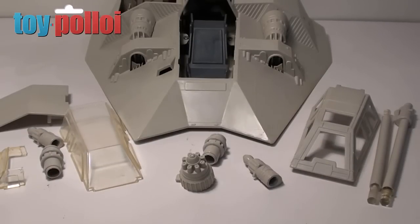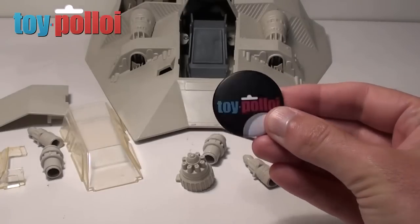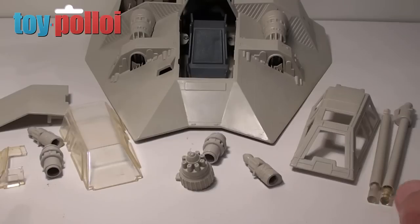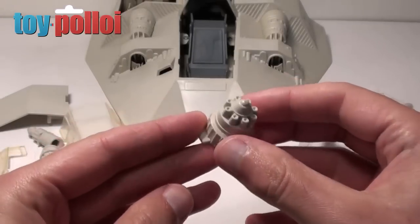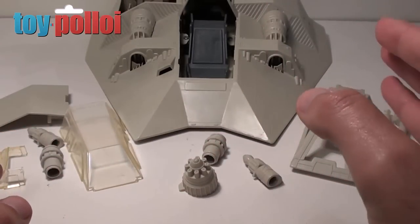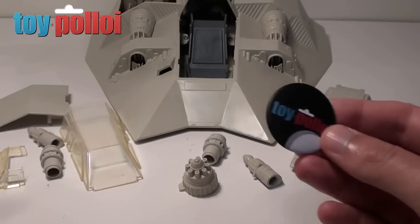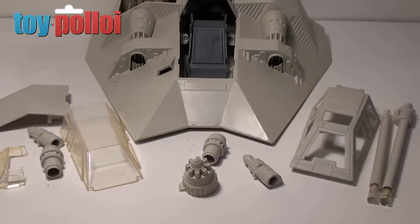Here are all the bits I've managed to gather to rebuild this Snowspeeder for Rareberg. I'd like to give a big thank you to the toy fanatic who sent me a few bits I was missing — very kind of him, and he received a ToyPolloi badge in the post. I'm still missing a couple of little bits, including a second rear jet and the harpoon or harpoon attachment. If anyone can help with spares, I'm happy to trade items or send ToyPolloi badges — please get in touch.